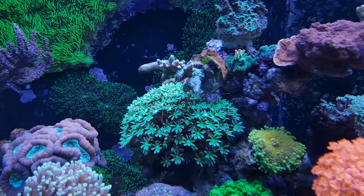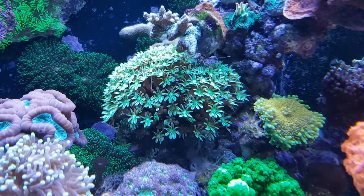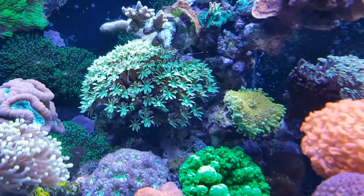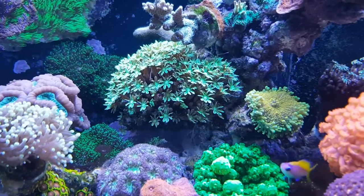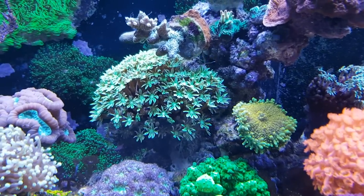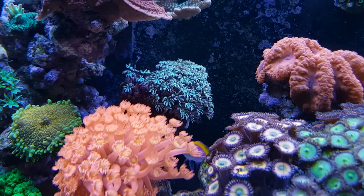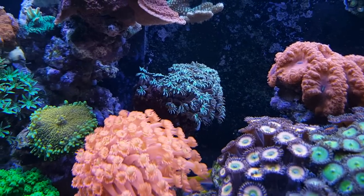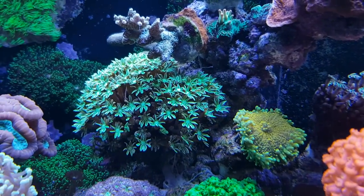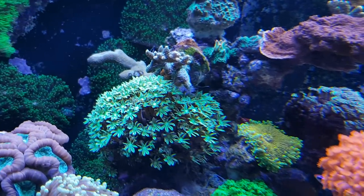A soft coral that you might be a little confused about is this organ pipe coral, also known as Tubipora musica. It can be mistaken for an SPS coral because the base is actually quite stony, but the flowers that come out of it are definitely soft coral, so these are a member of the soft coral family. The same goes for this other organ pipe coral here — it looks a little less beautiful, but it's really doing very well. I've had it for about one and a half to two years and it's growing steadily, growing all the way to the back.